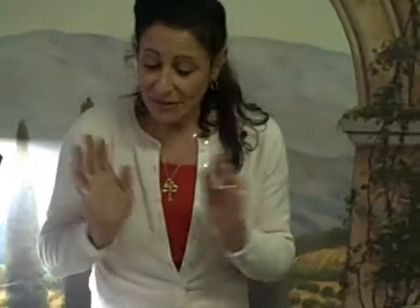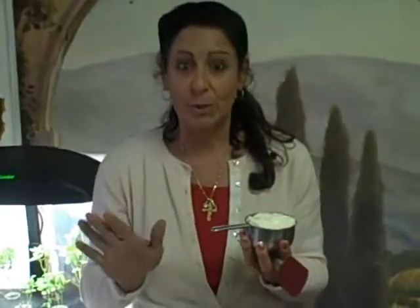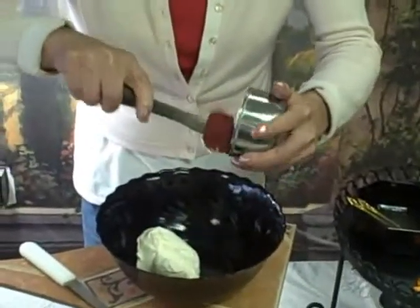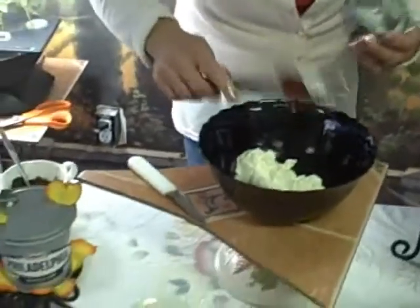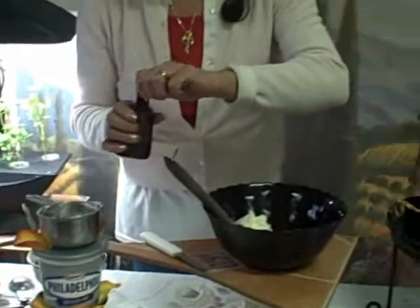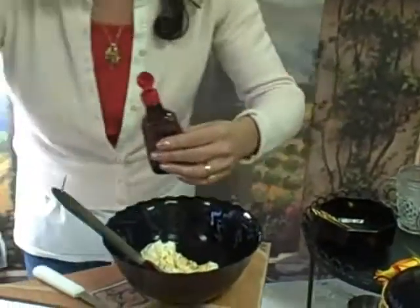Now we're going to make the filling. The filling is going to be one cup of the Philadelphia cream cheese - of course without my little design. I like to garnish with roses because roses are edible, so you're safe that way. So to the bowl we're going to add one cup of the Philadelphia cream cheese. I like cooking with all the different flavors, but for this particular recipe it has the plain. We are going to do one teaspoon of vanilla.